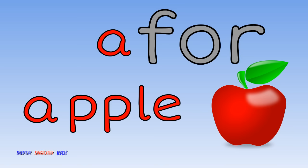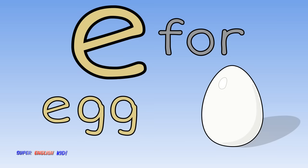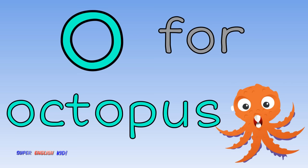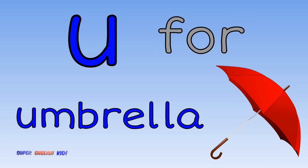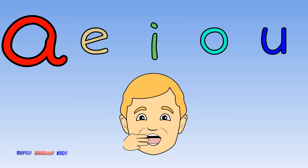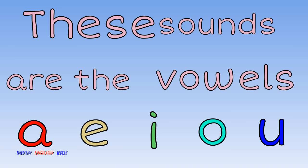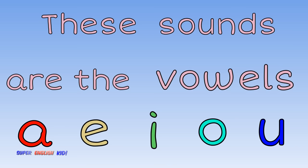A for apple, E for egg, and I for iguana. O for octopus, U for umbrella. Ah, eh, it, oh, uh. These sounds are the vowels. Good.